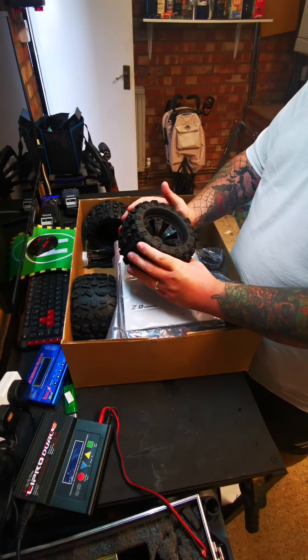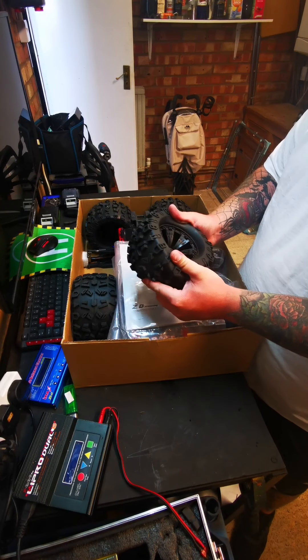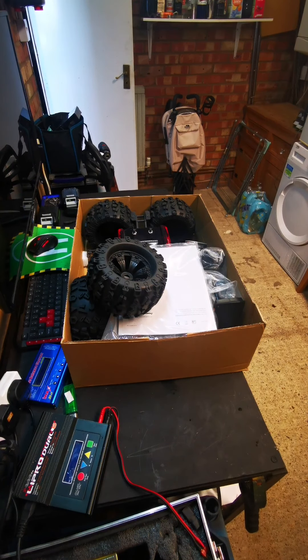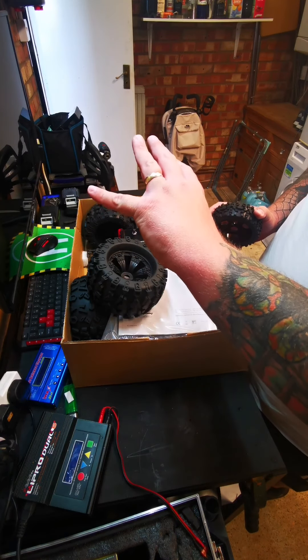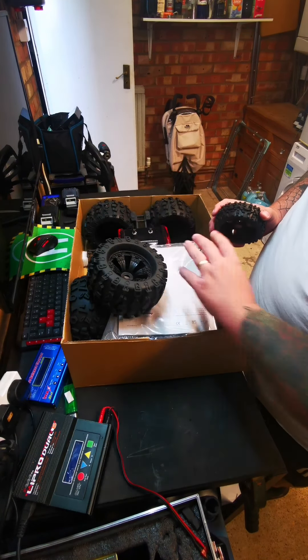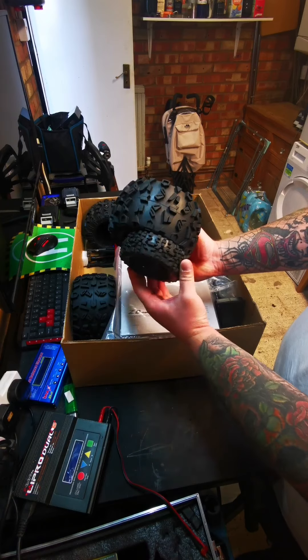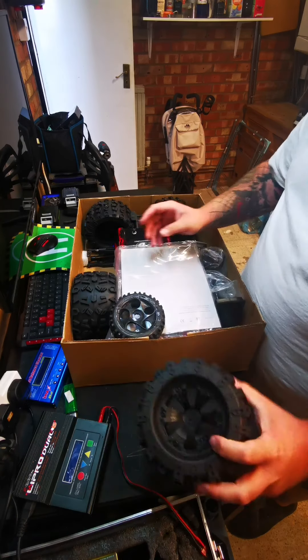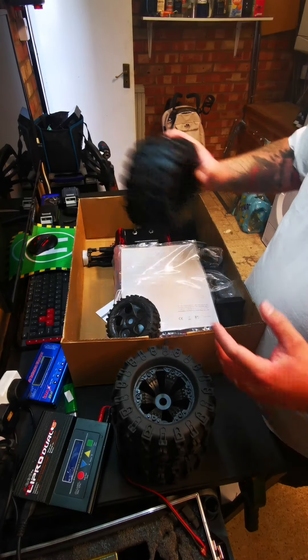Look at the size of them! Oh my god, I really was not expecting that. Look at the size of this one-eighth scale — the same make, ZD Racing — but it's the buggy. The size of the tire for the buggy is unbelievable in comparison. That is absolutely amazing. I'm so pleased — it looks nicer than it does in the pictures.